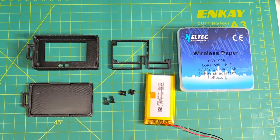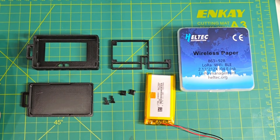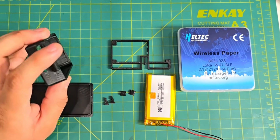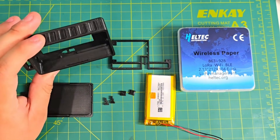Hi everyone, this is Haruki. It looks like I never actually made a simple build guide on how to put together the wireless paper, so here's hopefully an easy way to put it together so you're not trying to guess and figure it out.